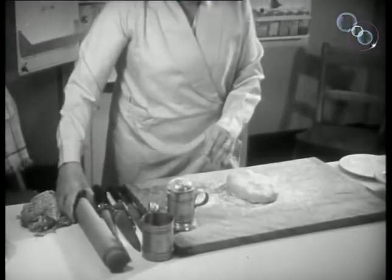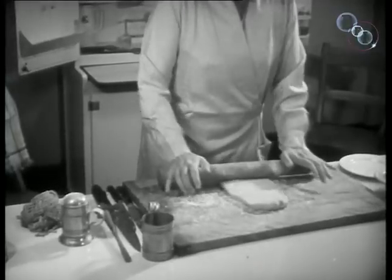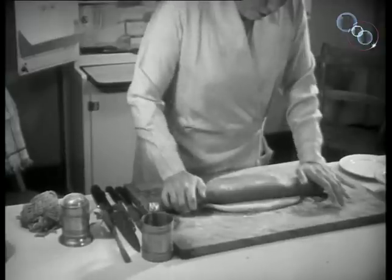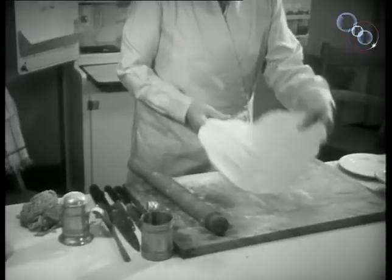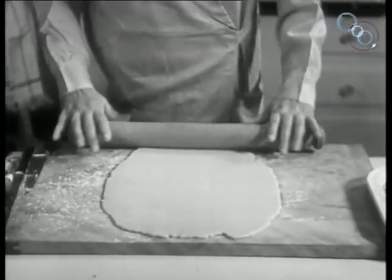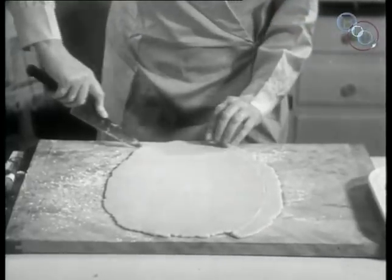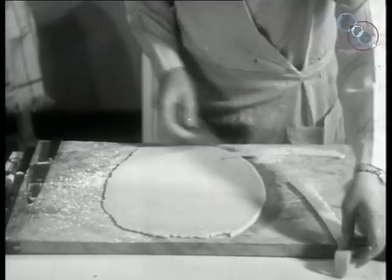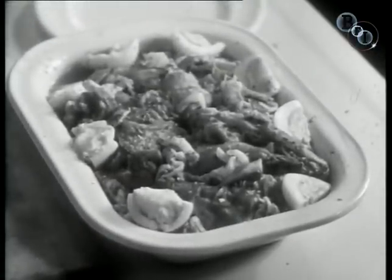The dough is arranged and then rolled out until a little larger than the dish. Remember, the first rolling is the best. A strip or strips are cut. The edges of the dish are damped, and the strips placed round the edge of the dish and pressed firmly into position.